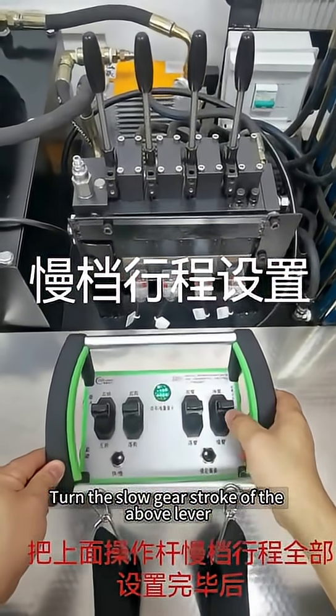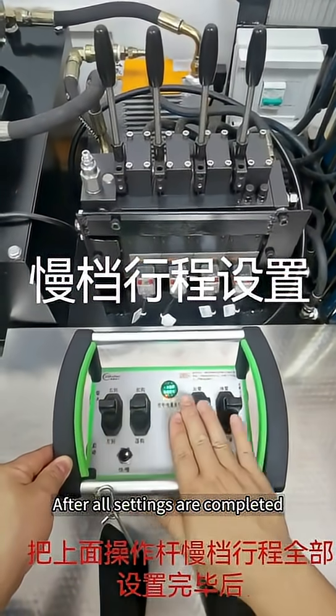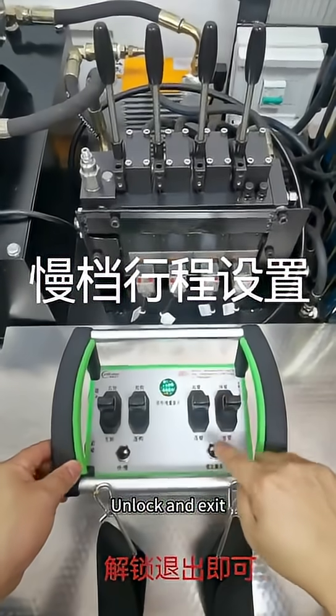Set the slow gear stroke of the above lever. After all settings are completed, unlock and exit.